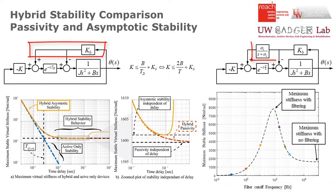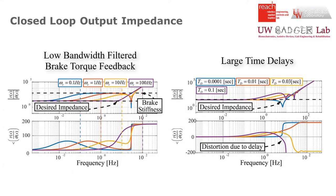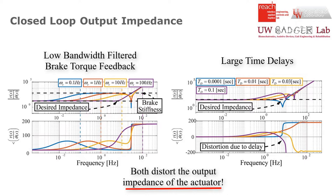Brake stiffness and filtered feedback allowed the hybrid actuator to render an increased virtual stiffness as compared to active-only actuators. However, low bandwidth filtered feedback and large time delays present limitations on the output impedance.